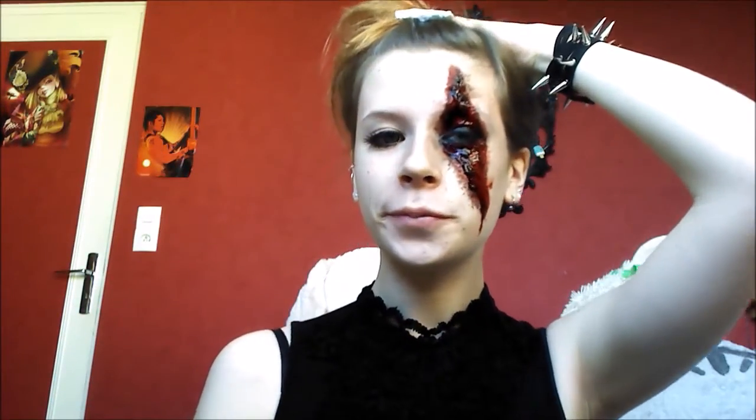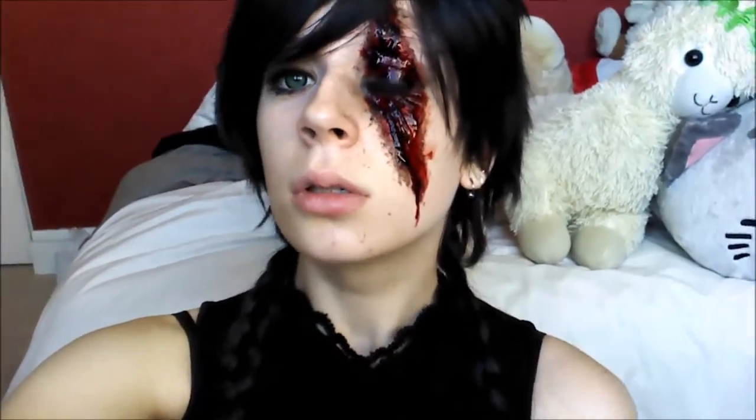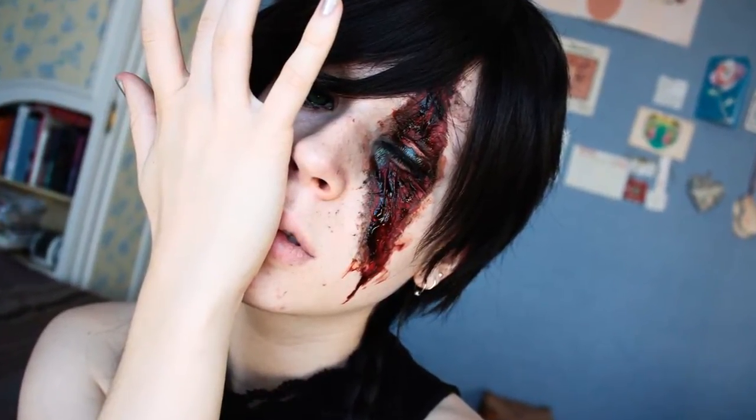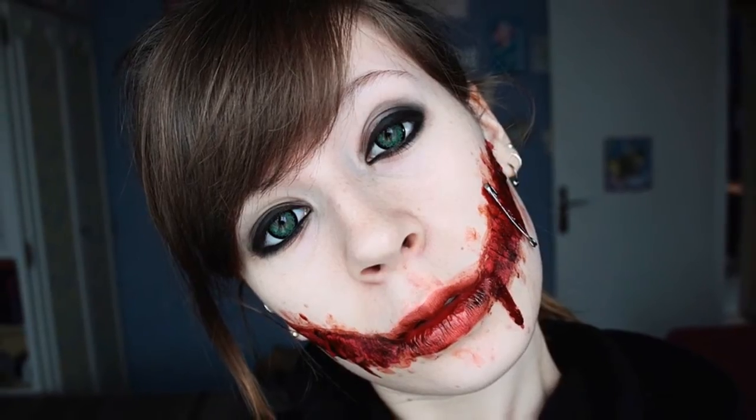And now I am going to put my wig on. And that's how it looks when finished. And here are some pictures. Using the same technique, you can do the wound absolutely wherever you want. Thank you for watching.